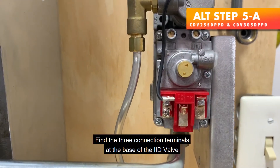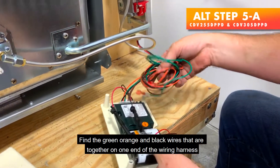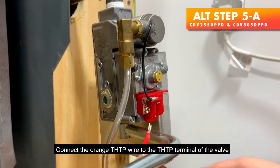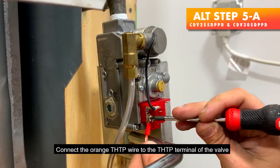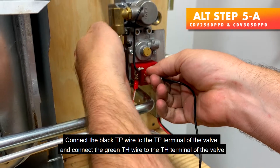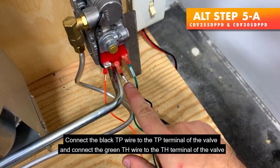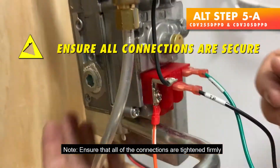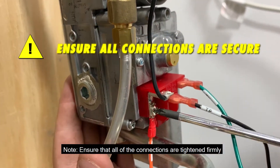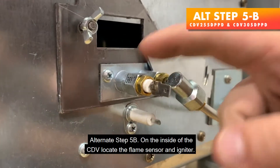Alternate Step 5 — Connecting the Pilot Pro wires on the CDV255 and CDV305. Find the three connection terminals at the base of the heater IID valve. Find the green, orange, and black wires that are together on one end of the wiring harness. Connect the orange TH-TP wire to the TH-TP terminal of the valve, connect the black TP wire to the TP terminal of the valve, and connect the green TH wire to the TH terminal of the valve. Ensure that all connections are tightened firmly.